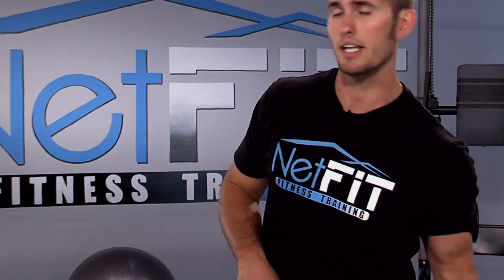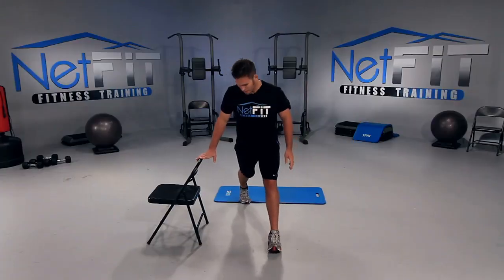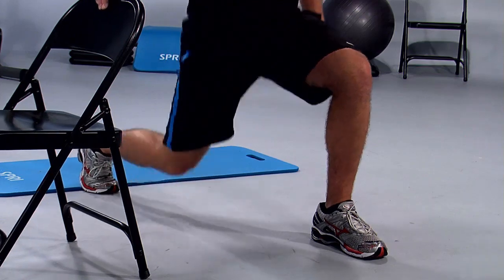Let's switch legs. Now we're going to do the same thing with the left leg. Bring the left leg forward, place the chair on the right side so you can hold on if you need. Chest up, from your shoulders to your hips — straight down, straight up. Down and up. Inhale down, exhale up.